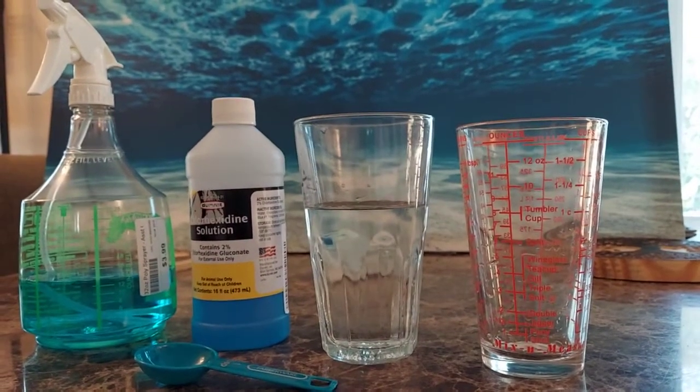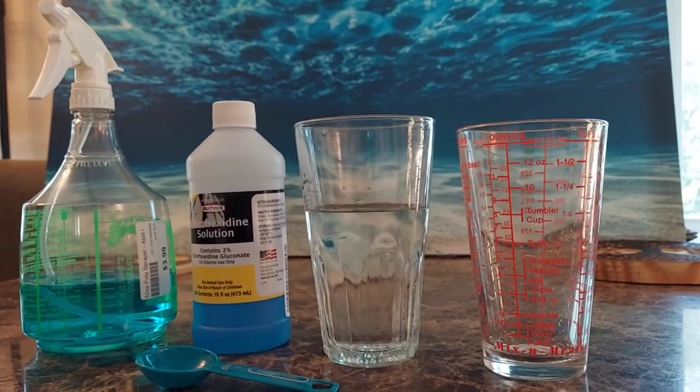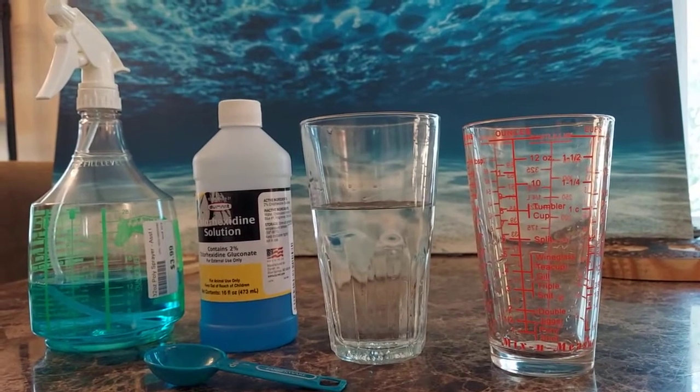Hey there! So this is an overdue video, a long-awaited video. This is how to mix up chlorhexidine for cleaning after reptiles.